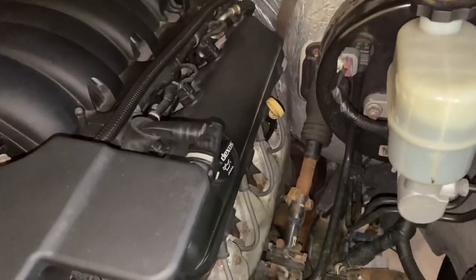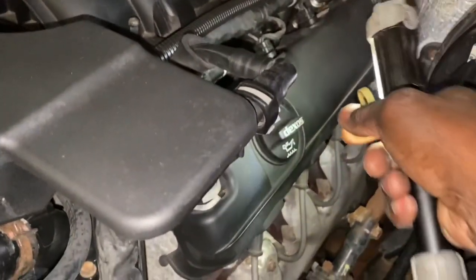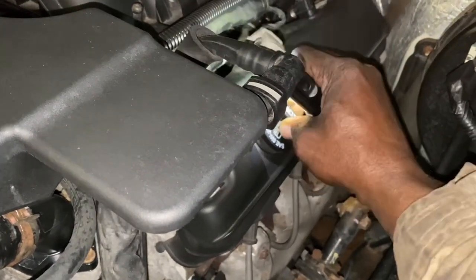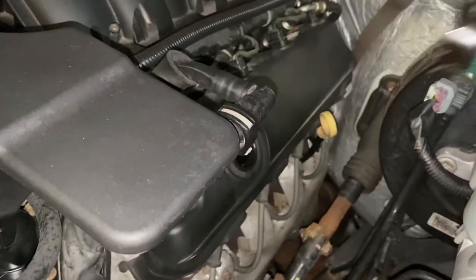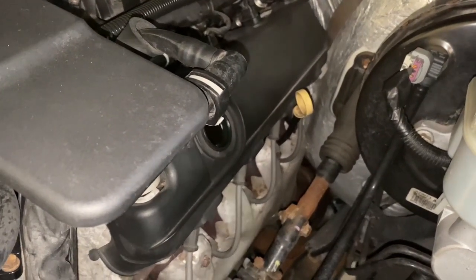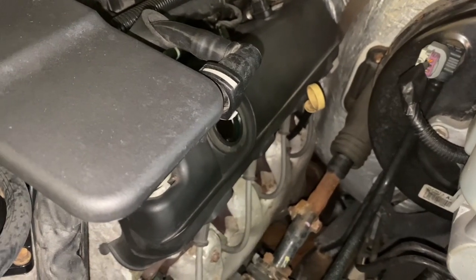The first thing I like to do is go up here and take off the cap to put the oil in. I like to take it off so it helps the oil drain out a little bit quicker.